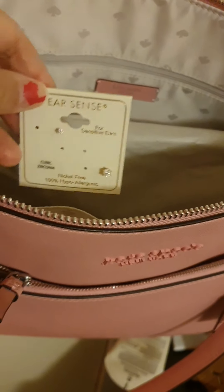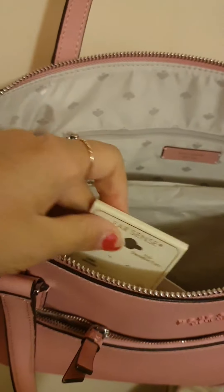Everything is secure in the front pocket. Inside the bag there's another zipper — you can put your wallet, cards, maybe some lipstick or earrings. I like to bring accessories like that, and your wallet fits easily inside.